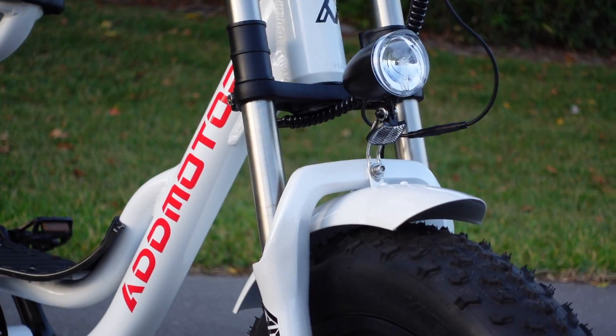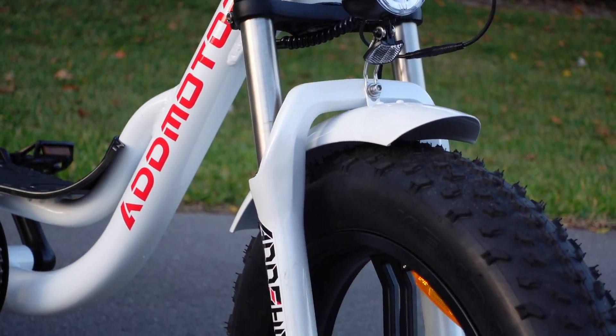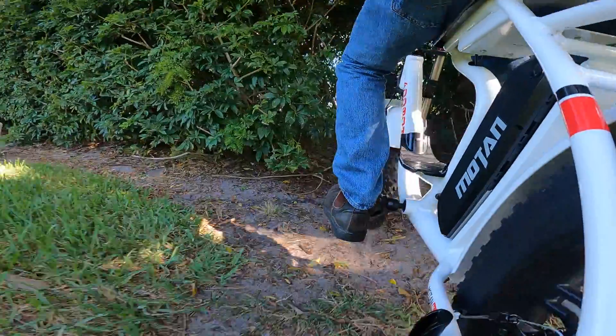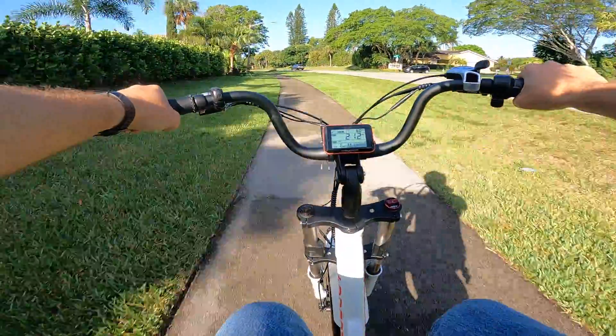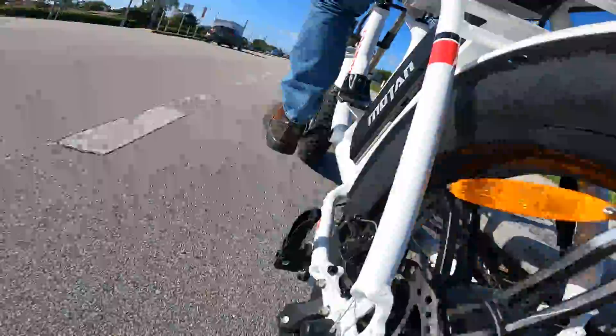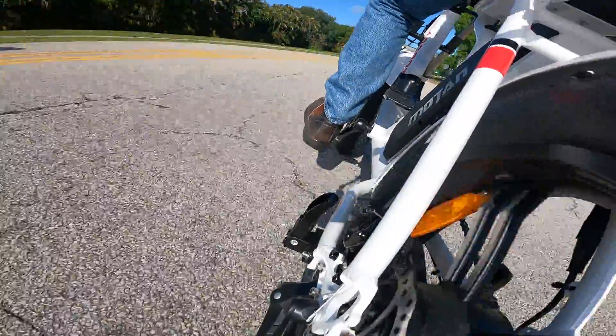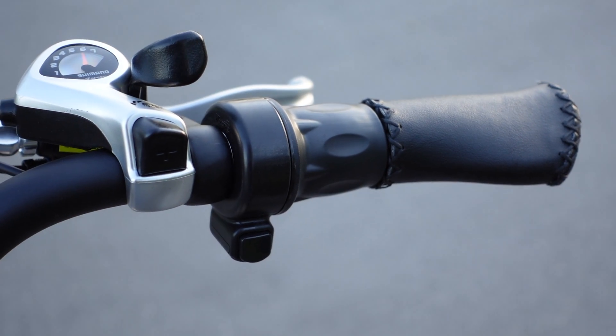Otherwise I'm pretty happy with the feel and the design of the frame and the geometry. You even get 80mm of suspension travel from that dual crown fork up front. While you could theoretically do some off-roading or dual sport riding thanks to that front suspension, it's not a serious off-road e-bike, so don't expect to go all Evil Knievel. This is really an urban-oriented moped with a bit of front suspension to smooth out the ride.